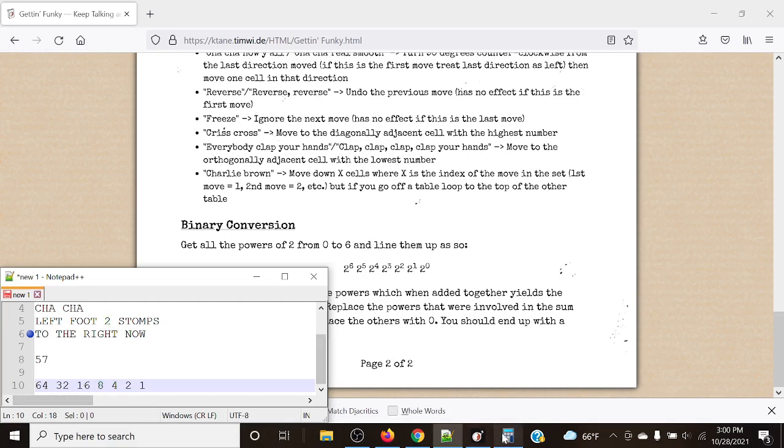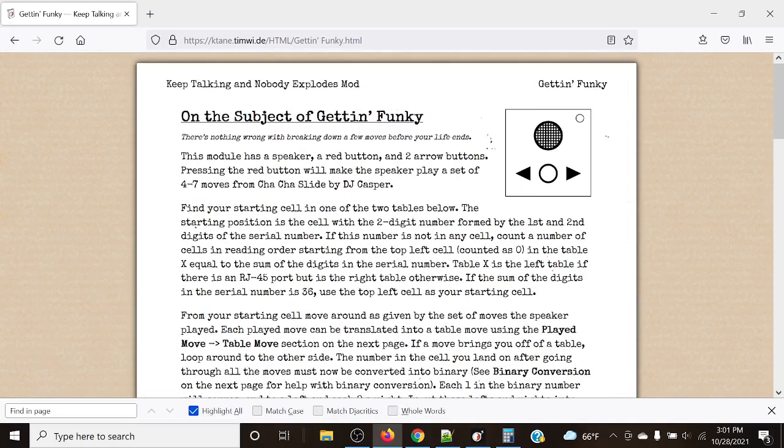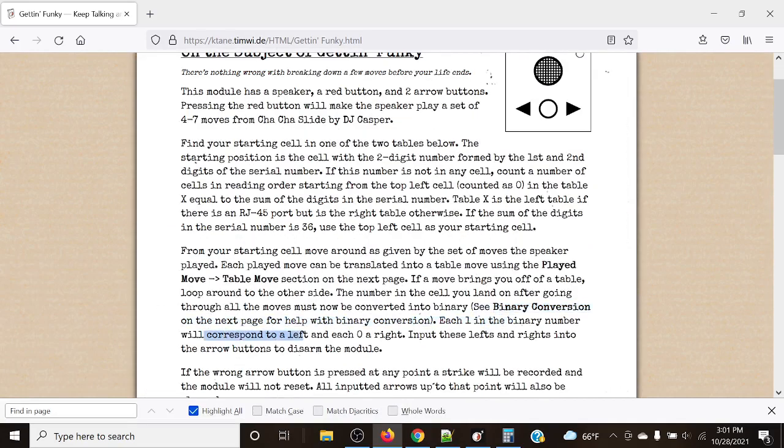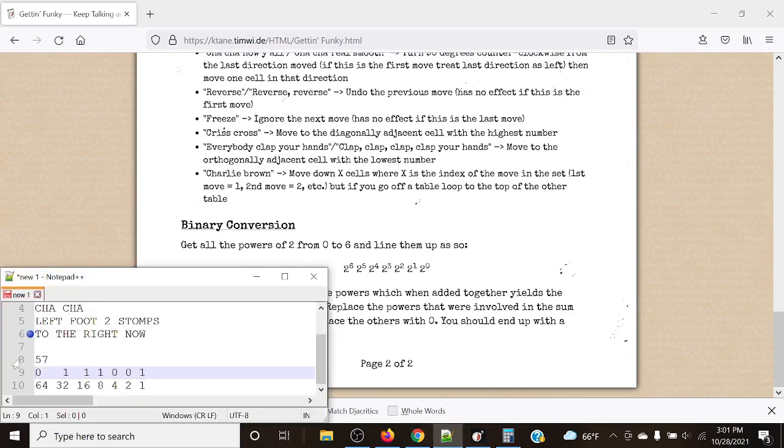The way submitting works: each 1 in the binary number corresponds to left, and each 0 corresponds to right. We input these left and rights — they always have to be seven digits long. Even if 64 is a zero, we still have to input that into the module. So remembering right is 0 and left is 1, let's input: right, left, left, left, right, right, left.